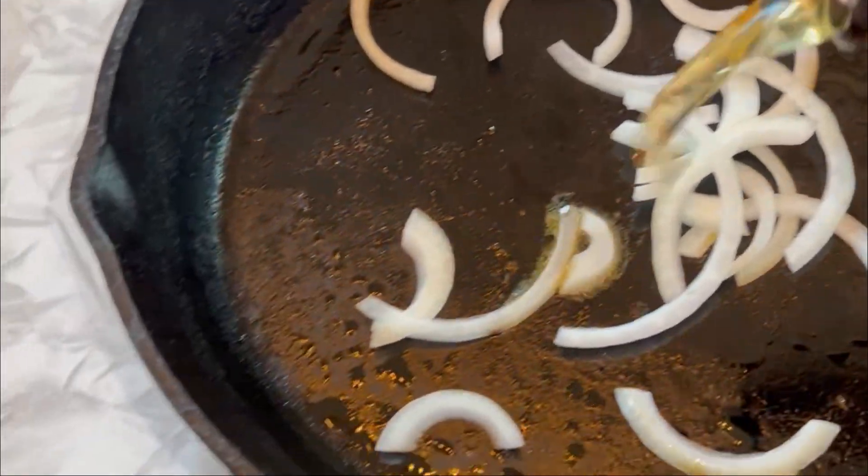Well, there you have it — a New Orleans-style boudin burger served with some fries and another link of sausage or boudin balls. Delicious. Can't wait to dig into it.